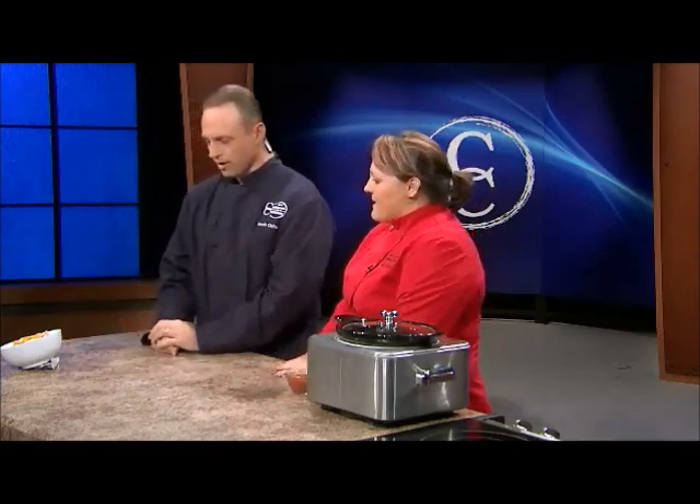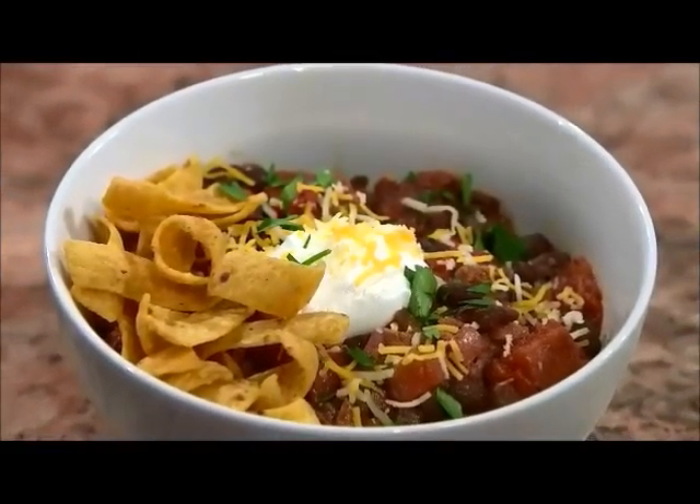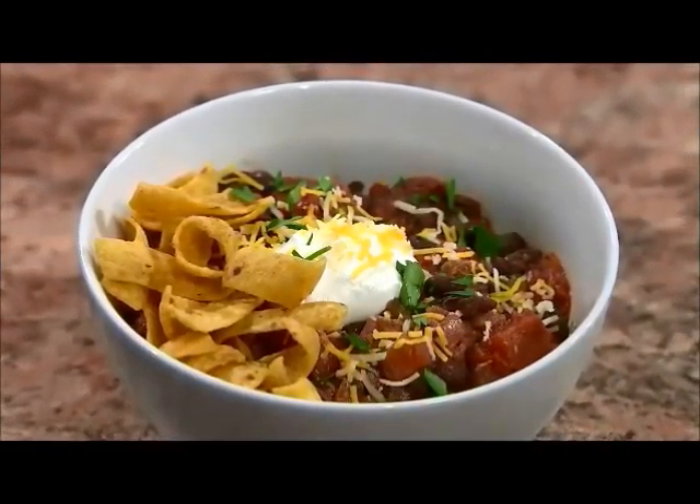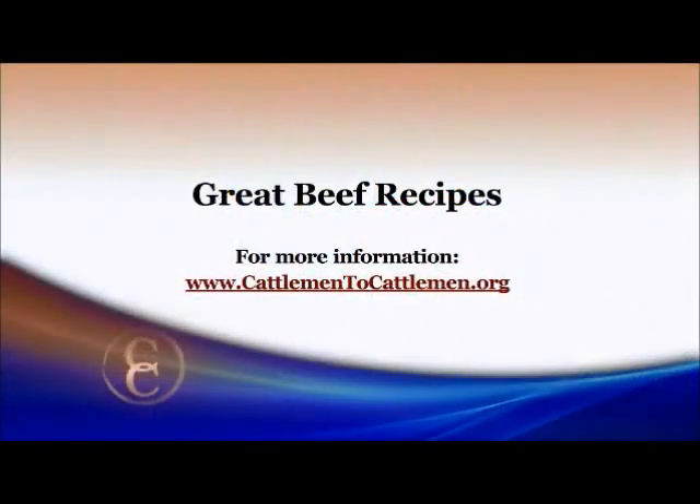Look at that great looking beef chili! You can add whatever toppings you like — sour cream, cheese, parsley, Fritos, tortillas, whatever you prefer. What an easy way to fix a great comfort food. Thanks so much for coming to the show. For complete recipe details on this chili or any of our other recipes, go to our website at cattlemen2cattlemen.org.